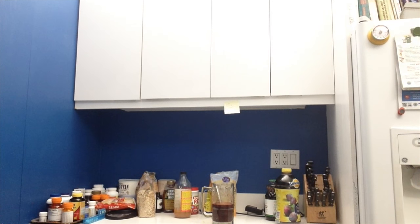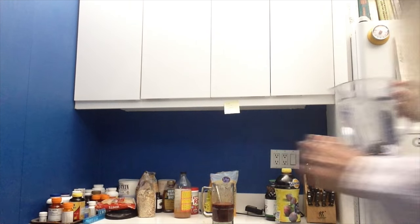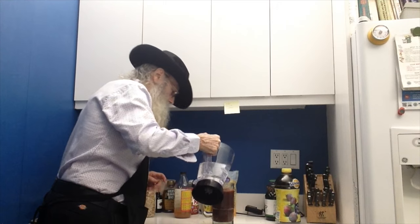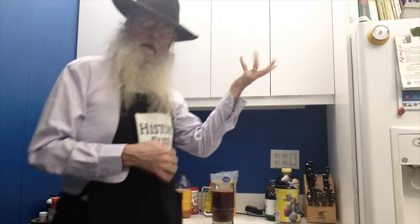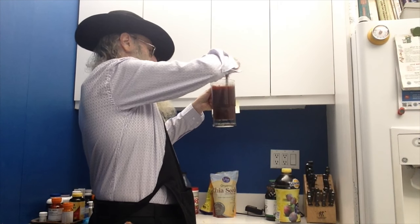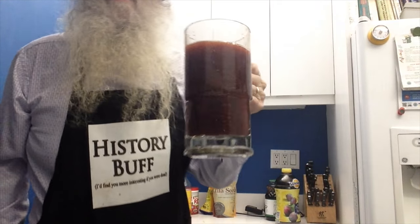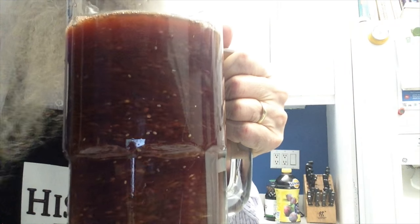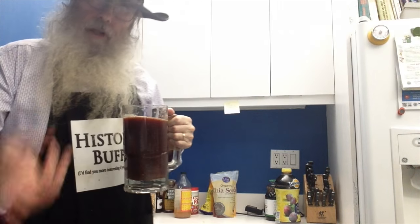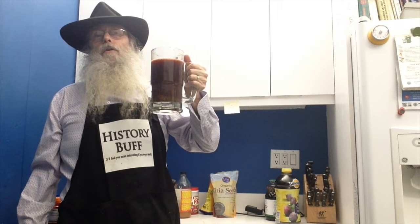Then you go over here to the water and finish it off with water. You notice I'm spilling it all over the place because I'm a slob. I hit the guitar. Then you stir it up. Tomorrow morning it will be thick, like gelatin, like this much of it. Then you stir it up again, and I drink it through the day, keep on adding water to it. And it is Health Food Supreme.